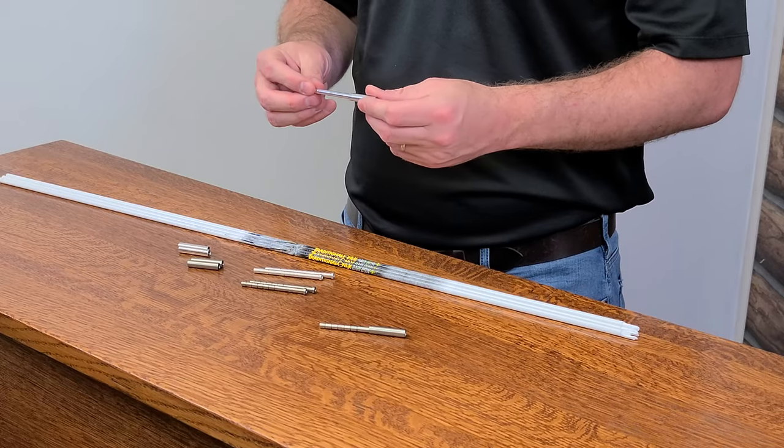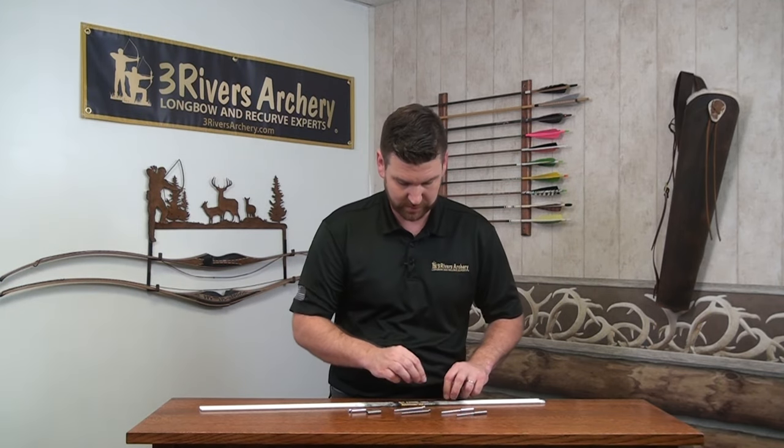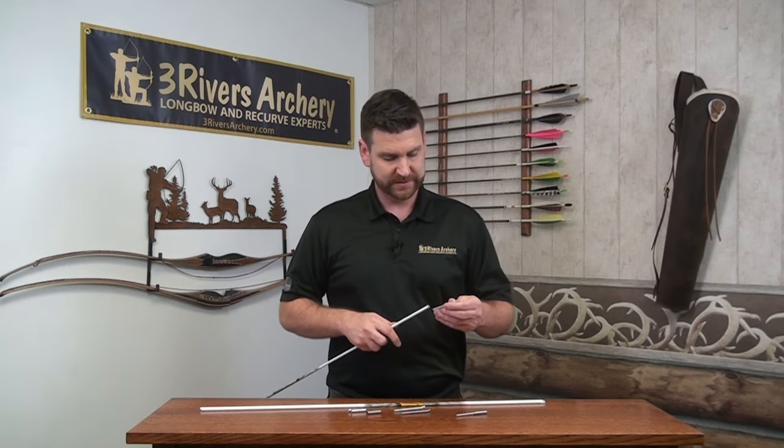Today we're talking about Ethics outserts. Ethics is a company that makes precision machined outsert parts. They make a post and a sleeve, and when they are used together on an arrow in place of the insert that it comes with, it makes for an incredibly strong, durable, reinforced arrow. You want to reinforce your arrows because though carbon is strong and works very well, it is fibers put together, and on hard front impacts, it tends to want to mushroom out.